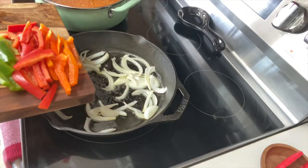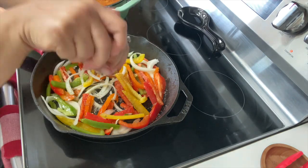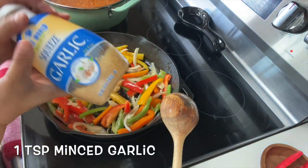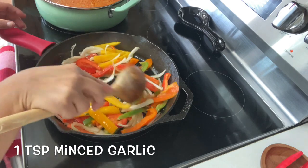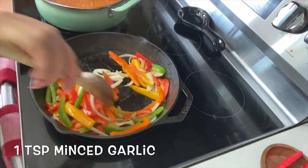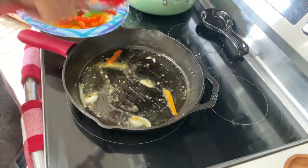Once melted, add your onions. Now all your bell peppers. Let's go in with some salt and pepper to taste. Add one teaspoon of minced garlic, and this is going to be it for our spices, because we're going to be bringing in a lot of flavor when we add our shrimp. You want to cook your veggies until they're nice and tender. You don't want them soft — you just want them to have a nice crunch to them.